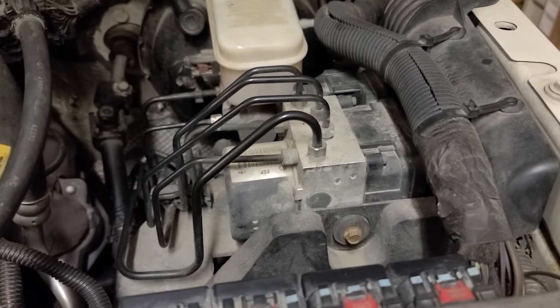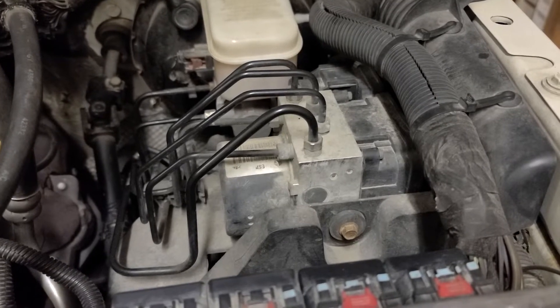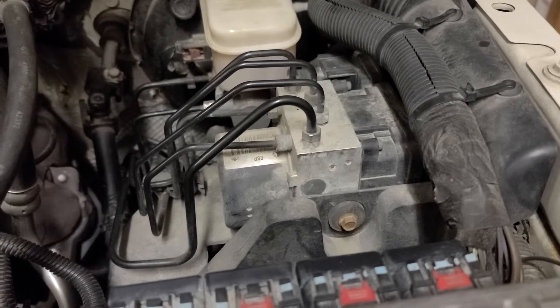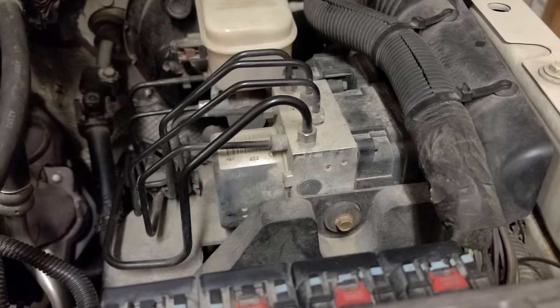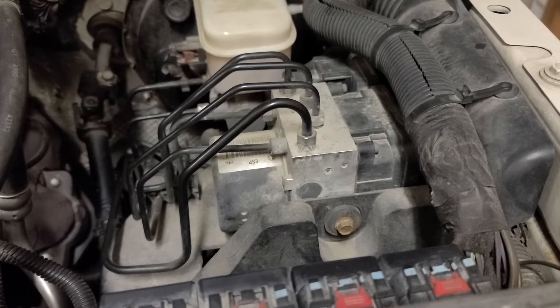Your traction control, ABS, lightning bolt — all of it goes on, but it doesn't come on until after you've driven the car over 10 miles an hour. When you first start the car it all looks great, then you start on your merry way and all the lights come on.